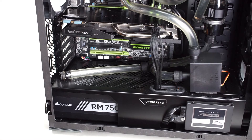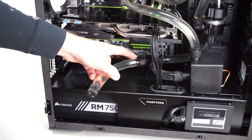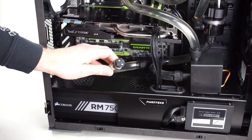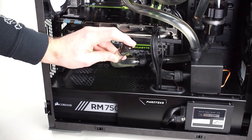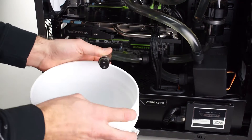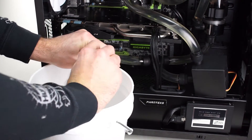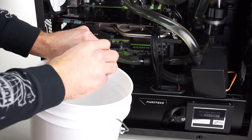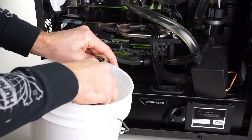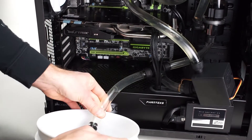Knowing that we would be upgrading our loop pretty shortly, we definitely installed a drain line in our system. What that is is simply just a T fitting with an extra length of tubing coming off and a closed end fitting on the other end. All you're gonna do is remove this plug, drop it in the bucket or set it aside, and let the water drain out.